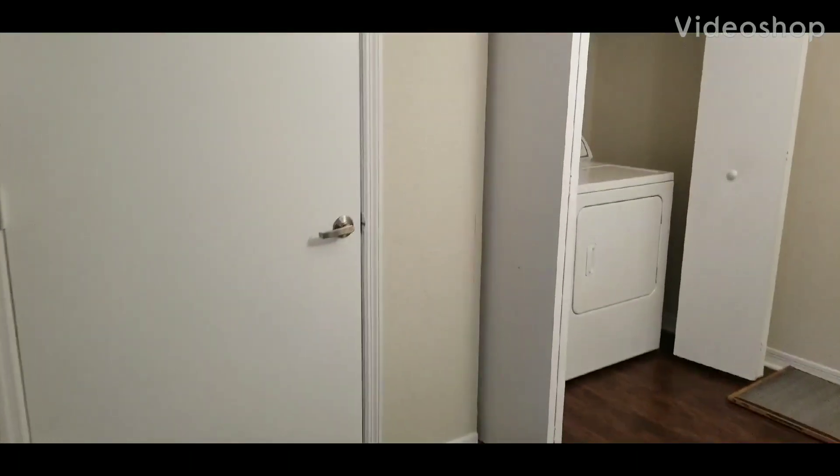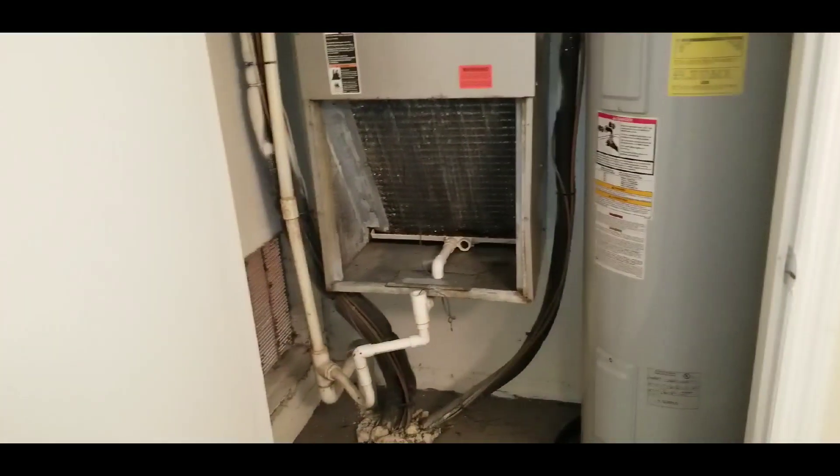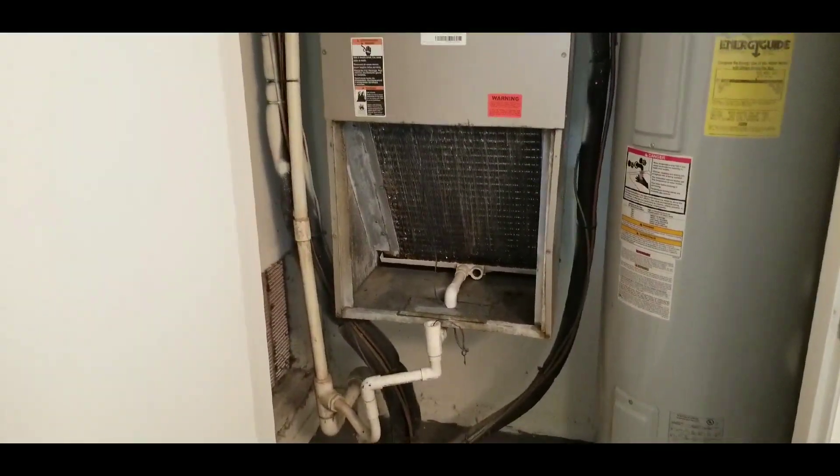Hey guys, this is Frank again from Addison Landing. Today is something very interesting. This is what's so important — to clean these coils.